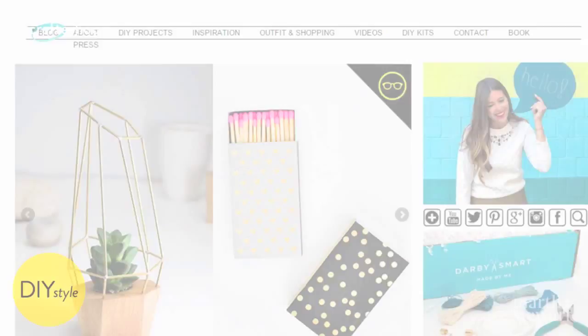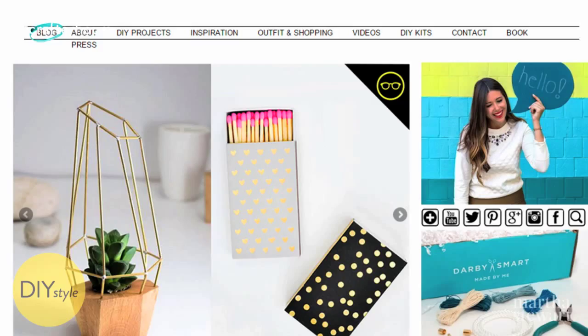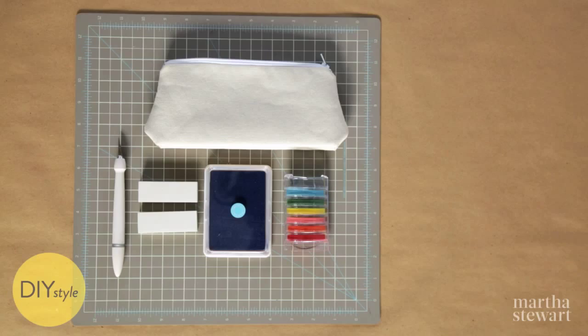I'm Erin Furey, Associate Crafts Editor at Martha Stewart, and today I'm so excited to be here with Jenny from I Spy DIY and make some personalized stamped makeup cases. Can't wait, let's get started. You will need erasers, a craft knife and cutting mat, stamp pads, and a blank canvas zipper pouch.